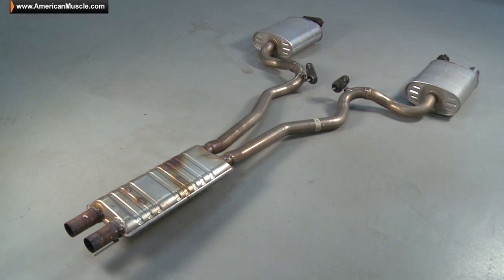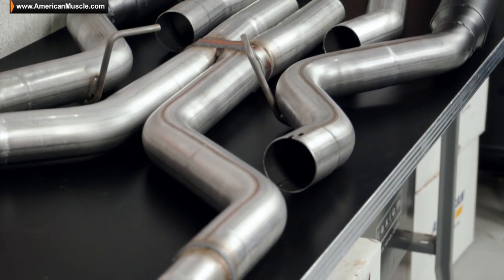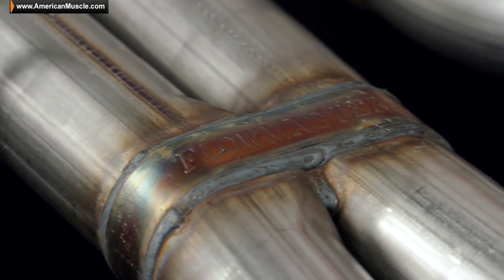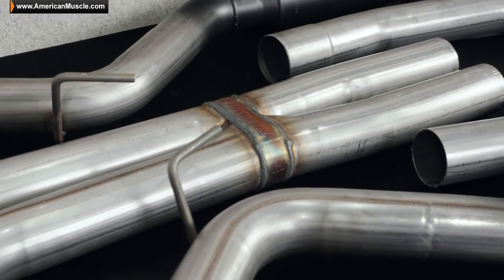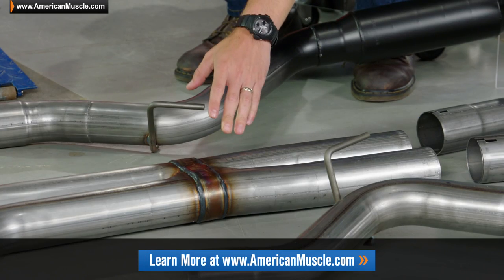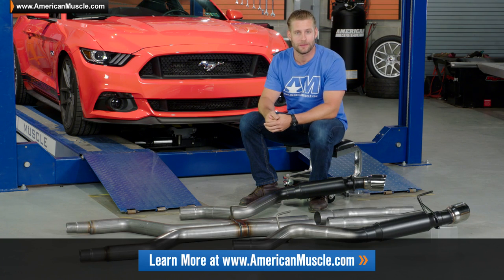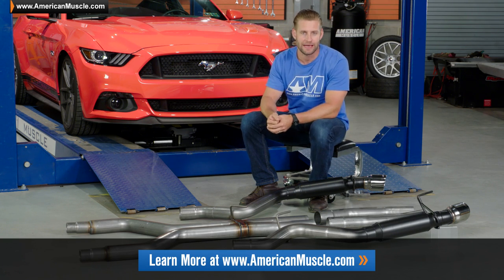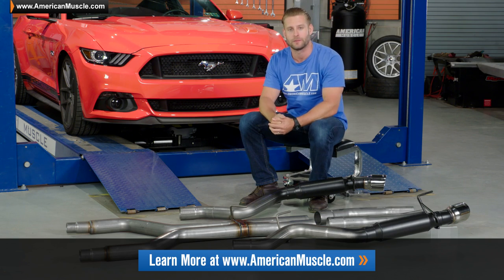Replacing that big, goofy suitcase-style resonator here, you're going to find Flowmaster's patented scavenger-style crossover pipe, which is going to take the place of a more traditional X or H pipe. According to Flowmaster, this actually produces a little bit more low-end torque than some of those more conventional mid-pipe designs, and it's something you're going to find with the majority of the Flowmaster cat-backs available for your Coyote-powered Mustang.